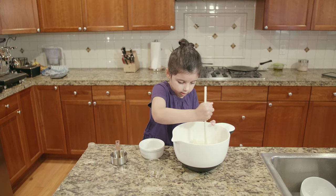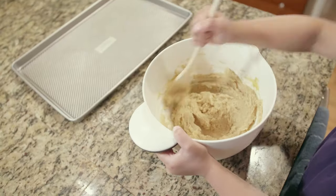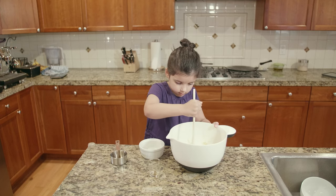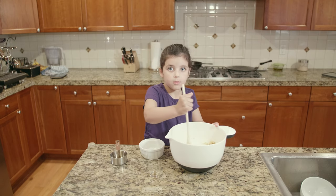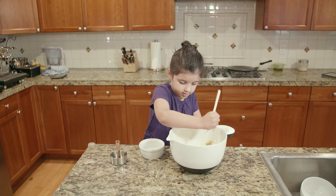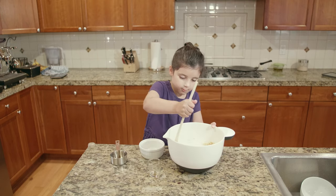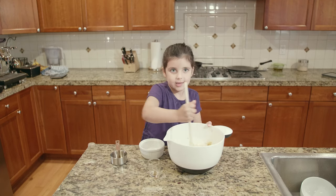I'm going to stir it up with a wooden spoon. First you're going to mix it up until it gets nice and smooth — until the batter gets nice and smooth. Let's get that egg in there so it gets nice and moist. I'll mix all that flour in to make it just like a nice dough to give it a nice taste.